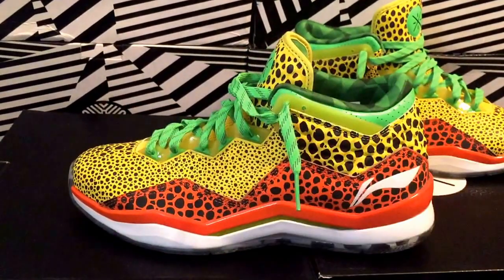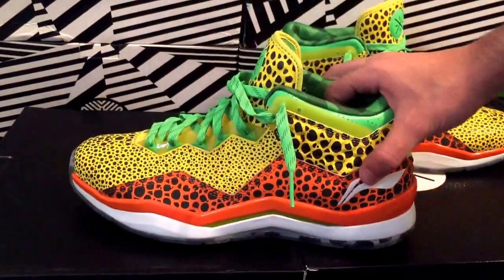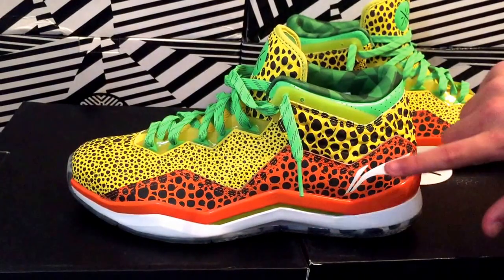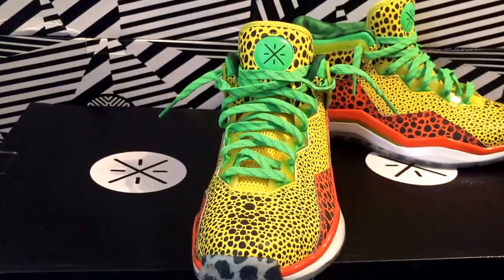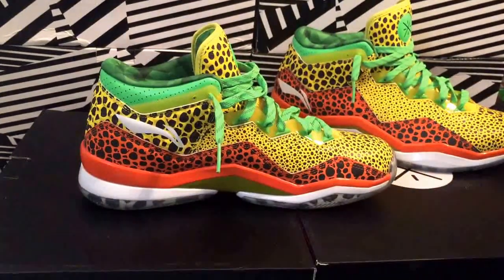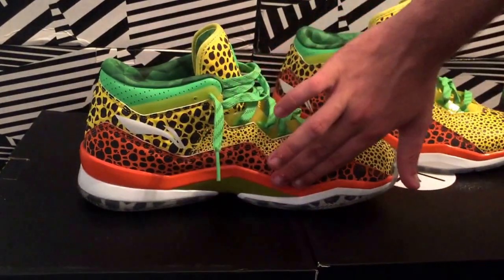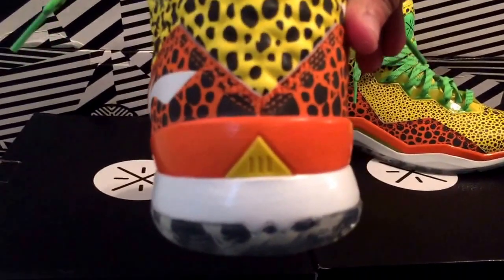The main colors on this one are green, yellow, and orange. The other one was purple, green, yellow — kind of the same color schemes but a bit different. You have what looks like a W right there, the yellow carbon fiber, white Li-Ning branding, and hints of green on the laces and tongue. I might actually do a lace swap — let me know in the comments what you think. On the other side, basically the same thing: white Li-Ning branding, yellow, orange, and more of the carbon fiber. Going to the back, you see yellow, orange, yellow, and white.